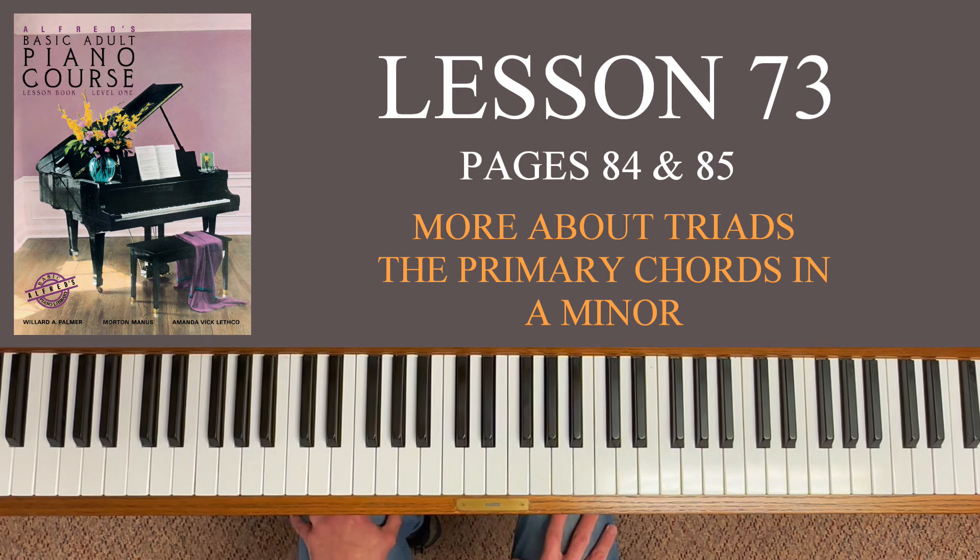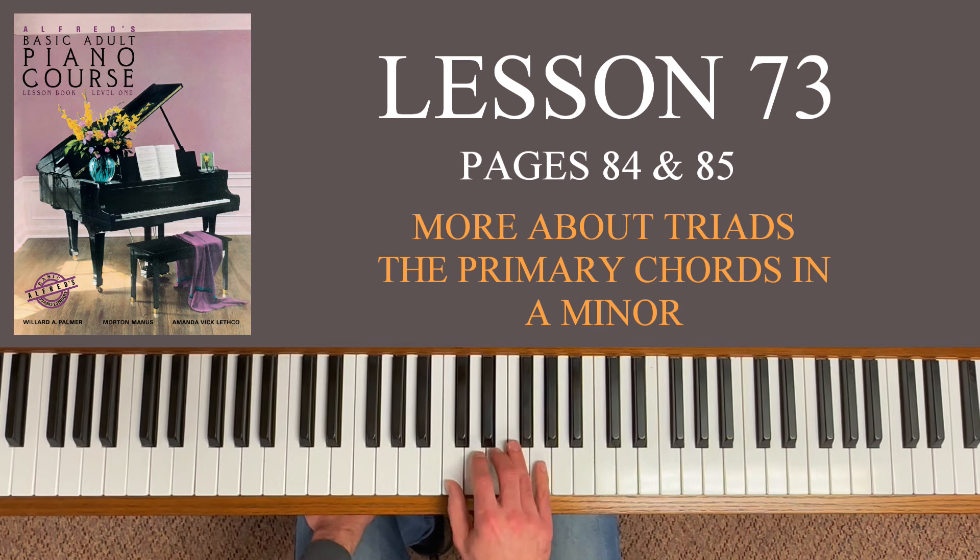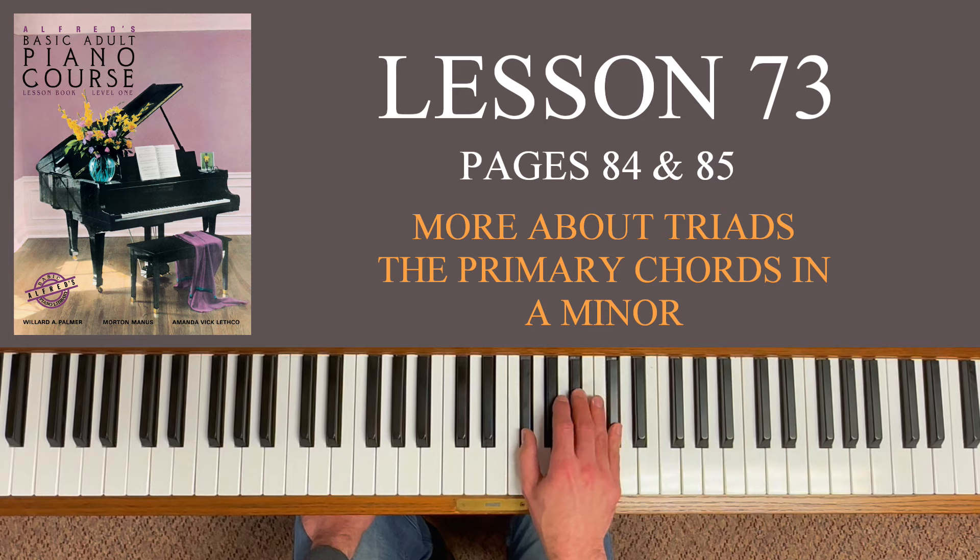At number four, minor triads consist of a root, minor third, and perfect fifth. It's almost identical to a major triad. Going back to C major — a minor triad still has C as the root, the perfect fifth is still G. The only difference is instead of a major third, it's a minor third. So essentially what we're dealing with is the difference between a major triad and a minor triad — there's very little difference. Here's a major triad. To make it minor, lower the third a half step — now it's a minor triad. This would be C major, and this would be C minor. Same thing for F sharp: lower the third a half step — F sharp minor.